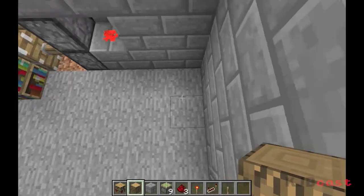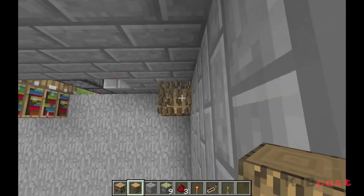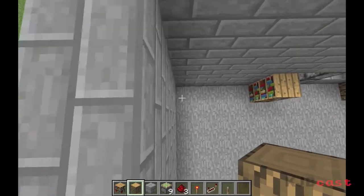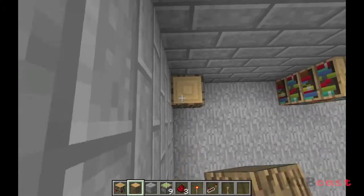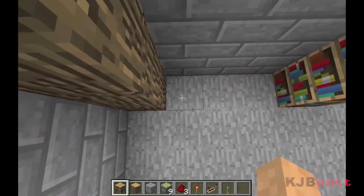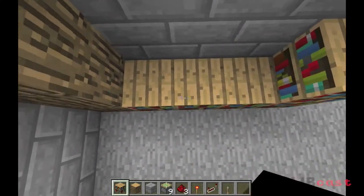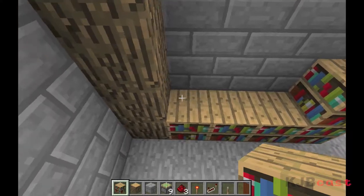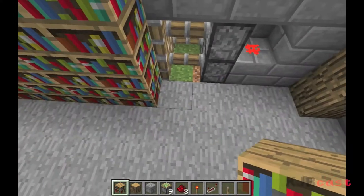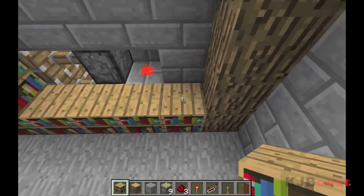Some things I've learned about bookcases after doing a little research is that they look really good if you throw some wood in on the sides — it just makes it look a little bit more like a shelf, a little bit more classy. Just fill in your bookcases, and as you can see, this is starting to cover up the hidden door as well.